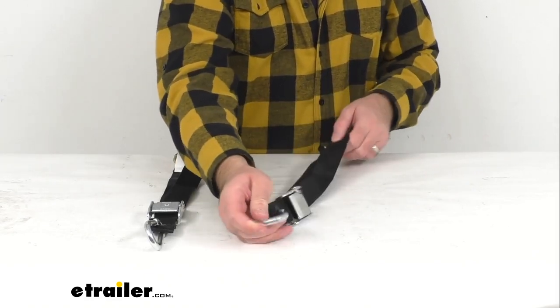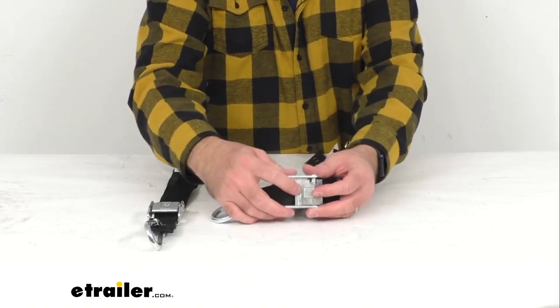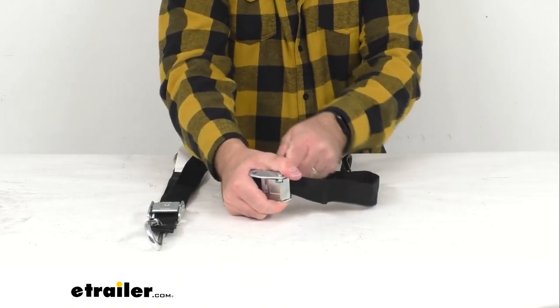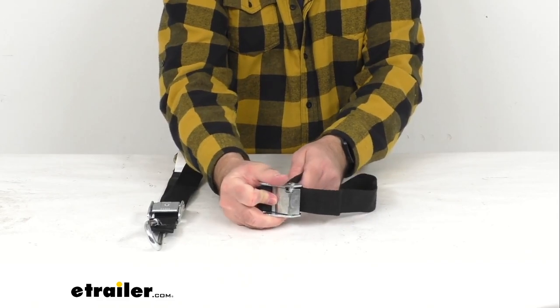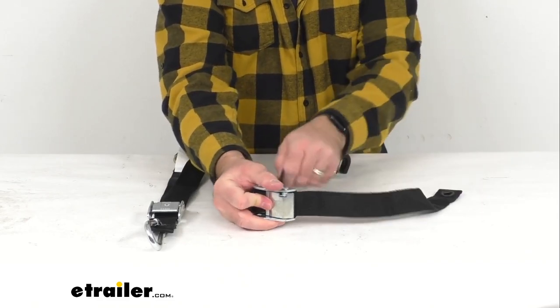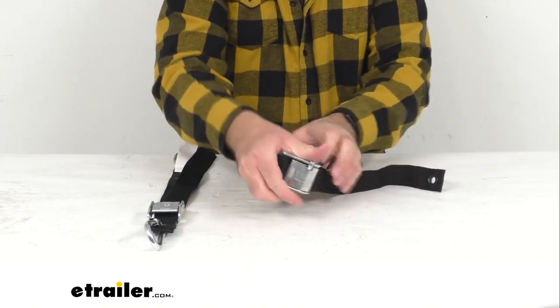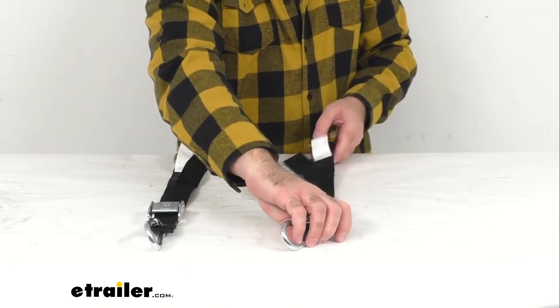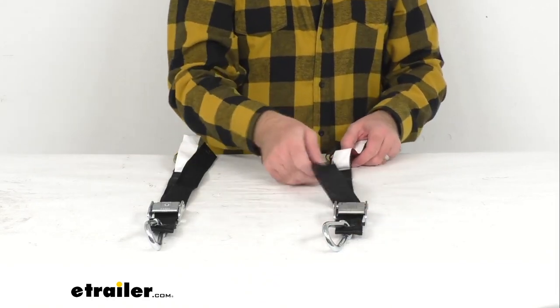These spring loaded cam buckles will hold these straps tight and they're just going to be very easy to push down and adjust the strap however you need it. These straps are constructed of UV stabilized polypropylene webbing.